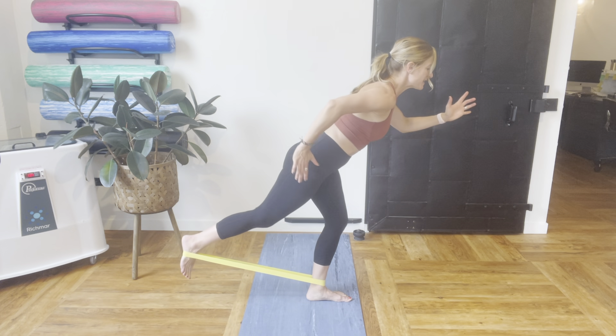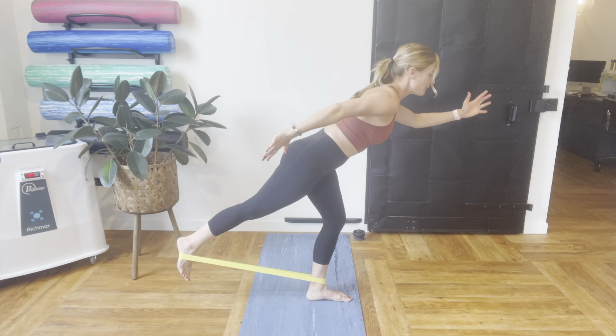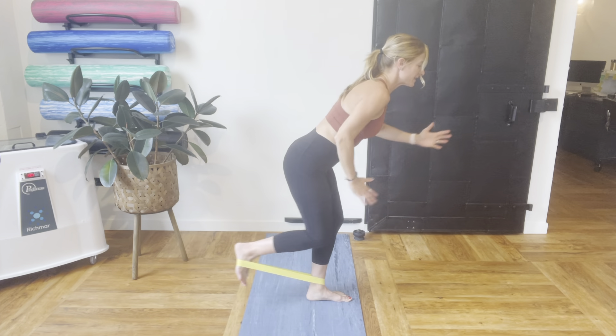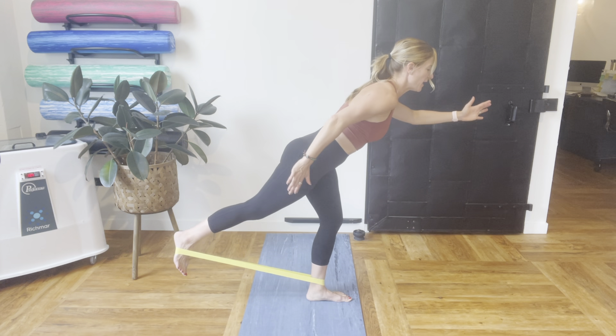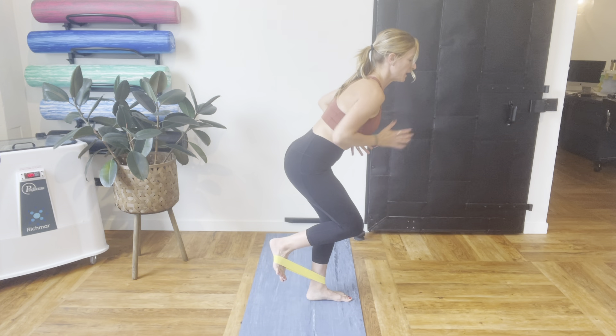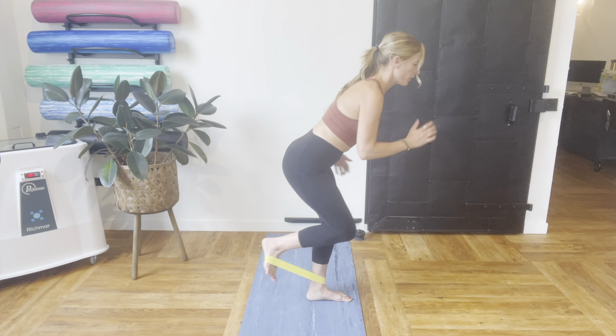What we're going to do is we're just going to press that foot back, bring it in, and press it back and bring it in. Your goal is to press the foot, the big toe, into the ground on the stance leg, maintaining your balance while you keep your hips and torso kind of parallel or level with the ground.